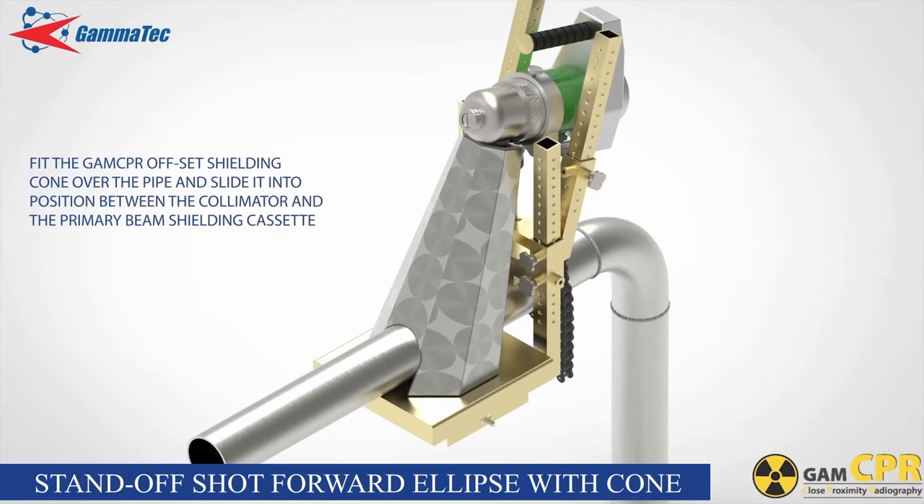Loosen the screws that set the height of the projector clamping base and drop the projector and clamping base down until the collimator is flush against the top of the cone. Fasten the screws again.